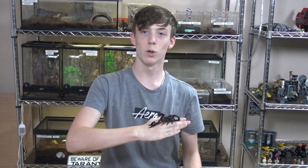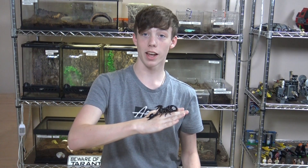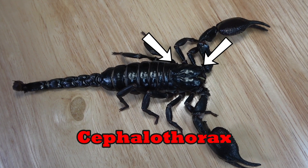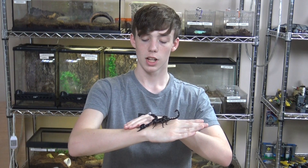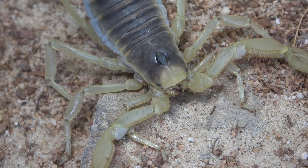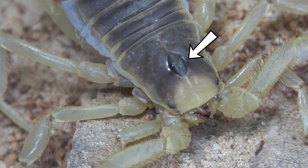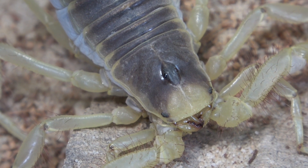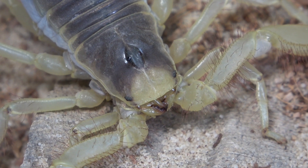While most animals have a separated head and chest, arachnids have a combined head and chest in the cephalothorax — cephalo referring to the head and thorax referring to the chest. And on the cephalothorax are their eyes. Scorpions will have between six and twelve eyes, with two of them being medial, meaning towards the middle, and the rest in lateral clusters, which means towards the outside. And while they do have a lot of eyes, their vision is quite poor.